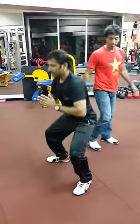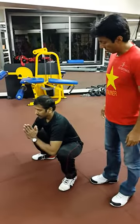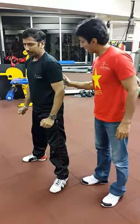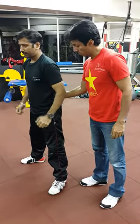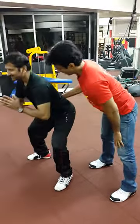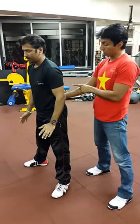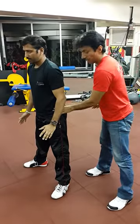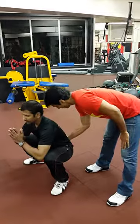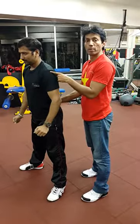Come up. Now while coming up — let's go down again and come up — I want you to think about driving from here. Press from my hand. Nothing is wasted with the hip thrust. The drive comes from this position. That drive is coming from the hip.